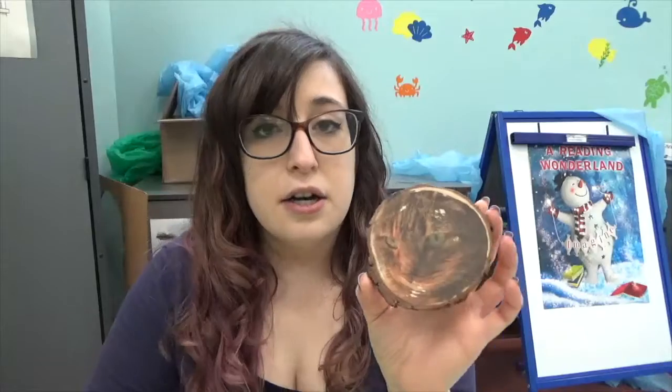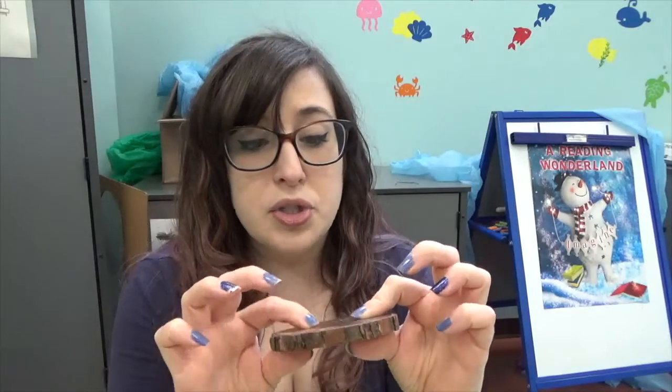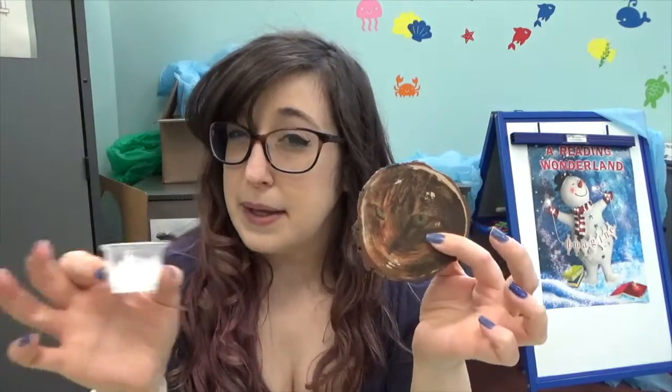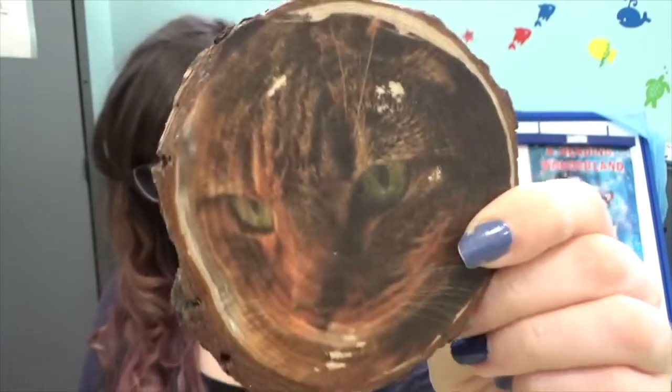I just sealed this with a little bit more Mod Podge — you should definitely have enough in the cup. It's just a very thin layer with my foam brush again, and this makes it nice and smooth and sealed. I wouldn't put a soaking wet glass on top of this coaster, but it will still protect your surfaces. You can do a couple layers of Mod Podge depending on how much you have left. If you don't have any, white craft glue works — Mod Podge is basically the same as Elmer's glue but a slightly different, more watered-down formula. You can see the wood grain through it, it's very cool.